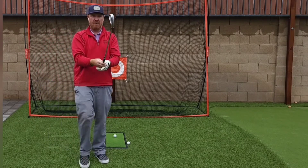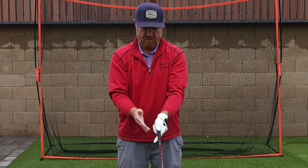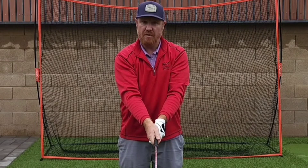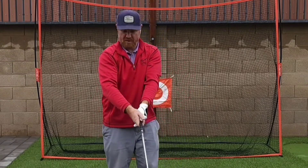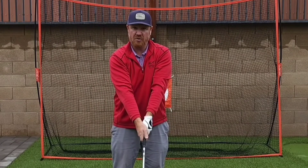So when you get a neutral grip — left hand down, hand on top, thumb just right there on the side — well now my elbow, instead of being canted under, I've created this triangle.